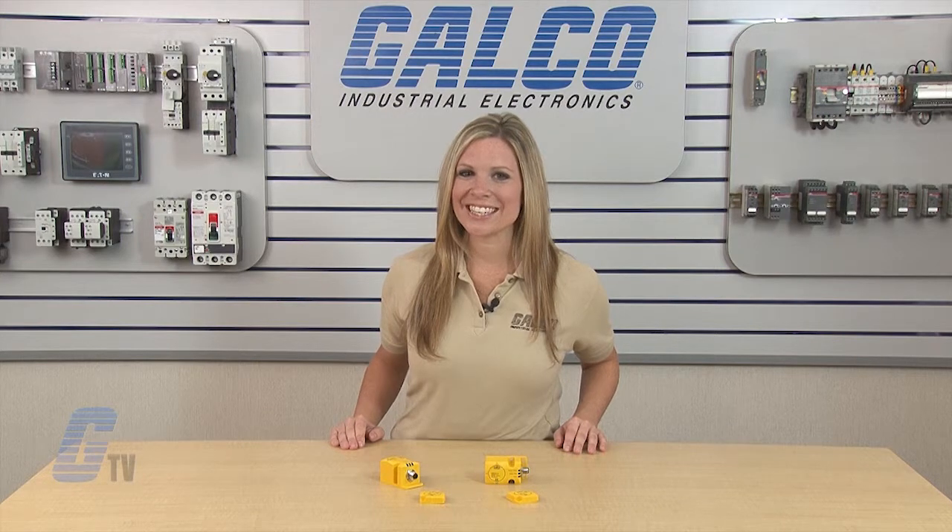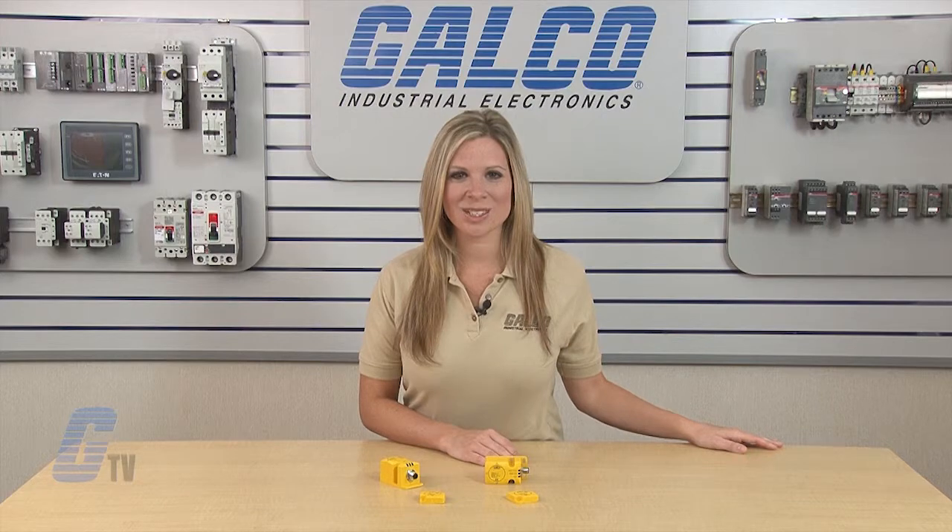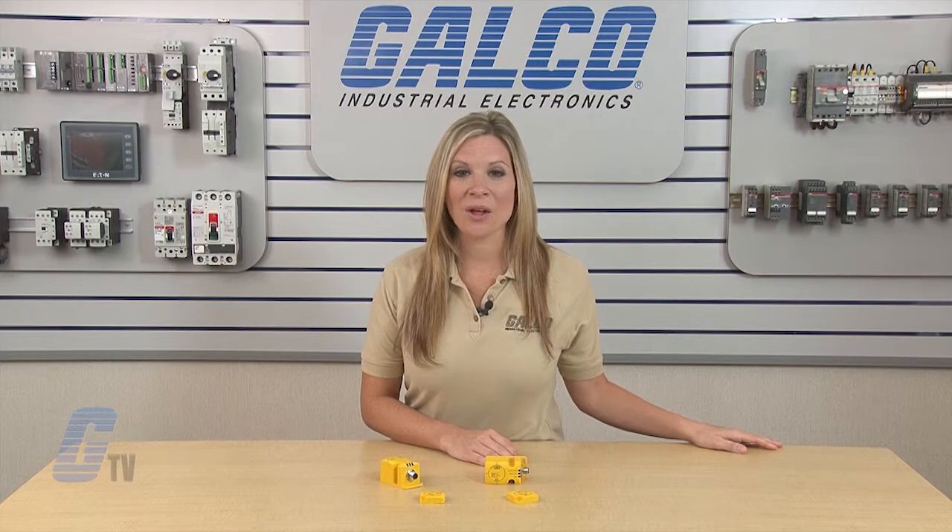PIL's P-SENCODE series of coated non-contact safety switches, along with thousands of other products and services, are available at galco.com.